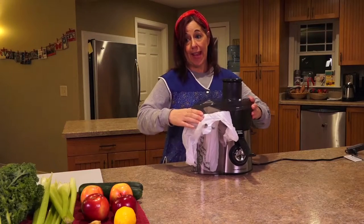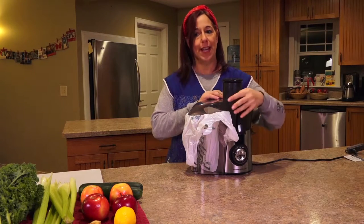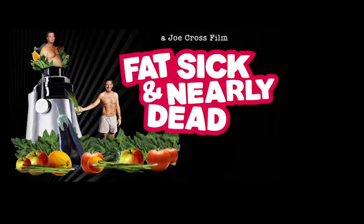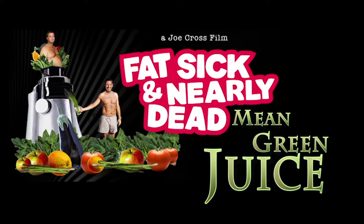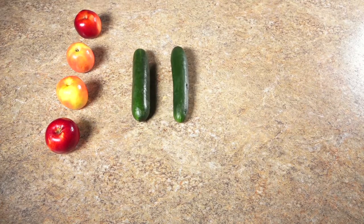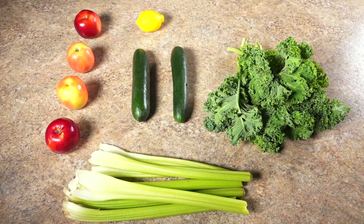The juice we're going to make today is Mean Green Juice from Joe Cross's documentary called Fat, Sick and Nearly Dead. This recipe calls for four apples, two cucumbers, one lemon, 16 stalks of kale, eight stalks of celery, and a two-inch cut of ginger.